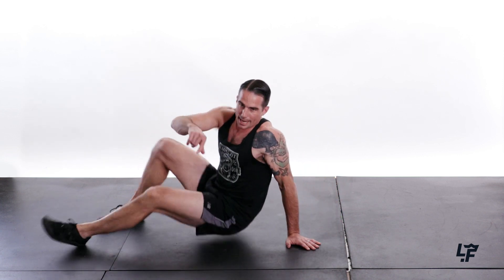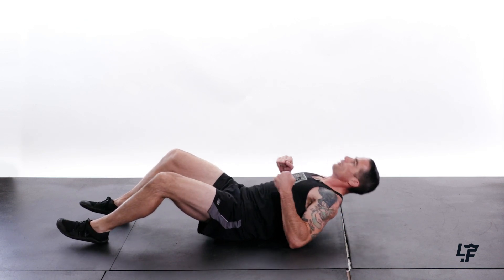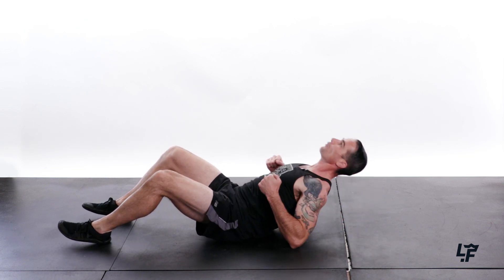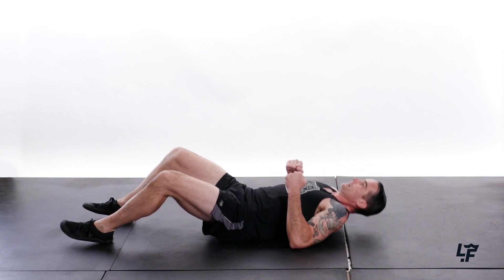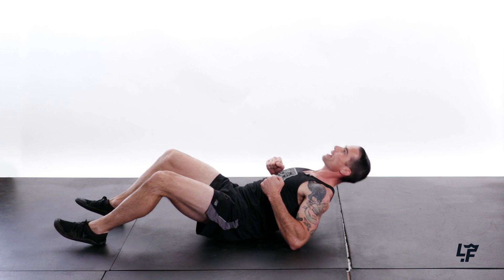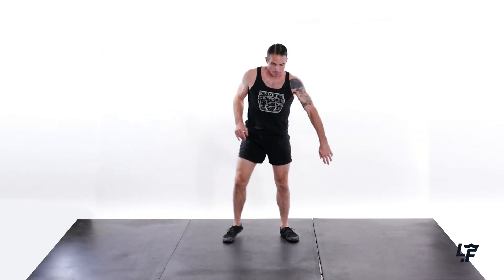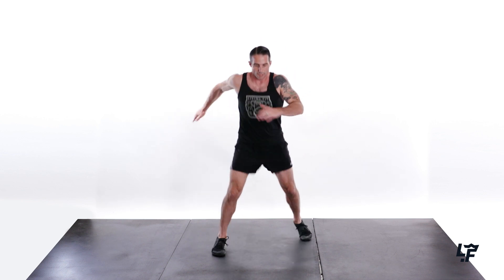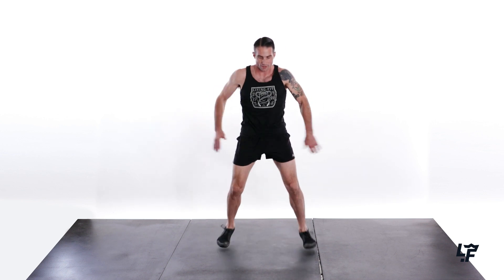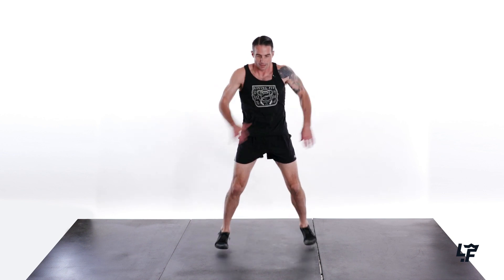Nice. We got that front side, now it's time to get that back side — 1, 2, 3, 4, 5, 6, 7, 8, 9, and 10. Nice. And then up and finally line rotations — 1, 2, 3, 4, 5, 6, 7, 8, 9, 10.